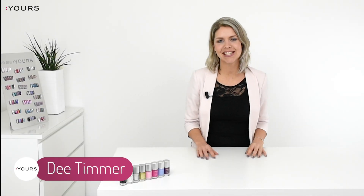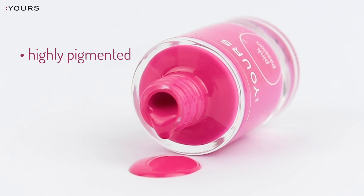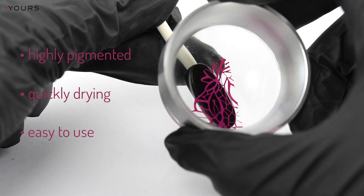Hi guys, this is Dee, co-founder of Yours Cosmetics. Let me first tell you what the Yours stamping polish is. The Yours stamping polish is a very highly pigmented and quickly drying polish that enables you to get the design easy from the stamping plate and stamp it on the nail.